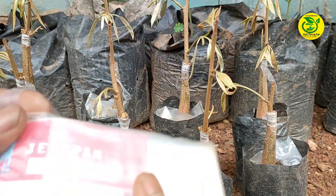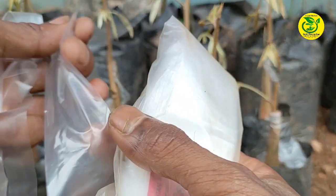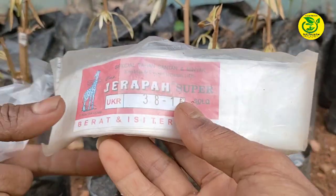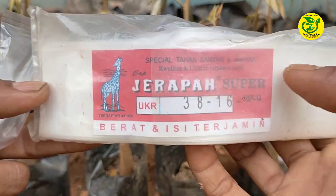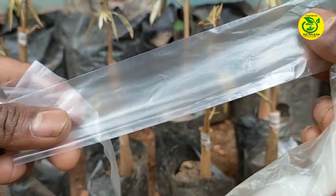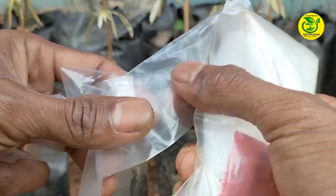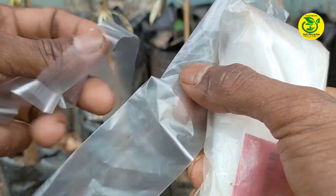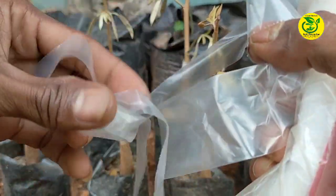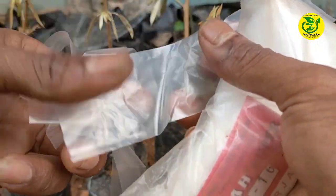Kemudian berikutnya kita siapkan ikatan dan sungkupan. Untuk ikatan dan sungkupan di sini, saya menggunakan plastik pembungkus cling film. Ini contoh dari plastik pembungkus cling film yang akan saya gunakan sebagai sungkupan. Kemudian dari plastik tersebut, saya bagi beberapa bagian untuk dijadikan pengikat sambungan.